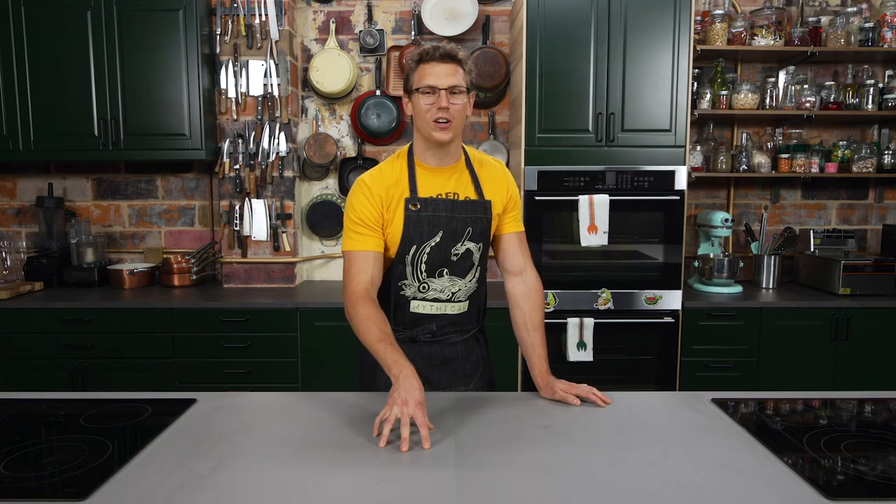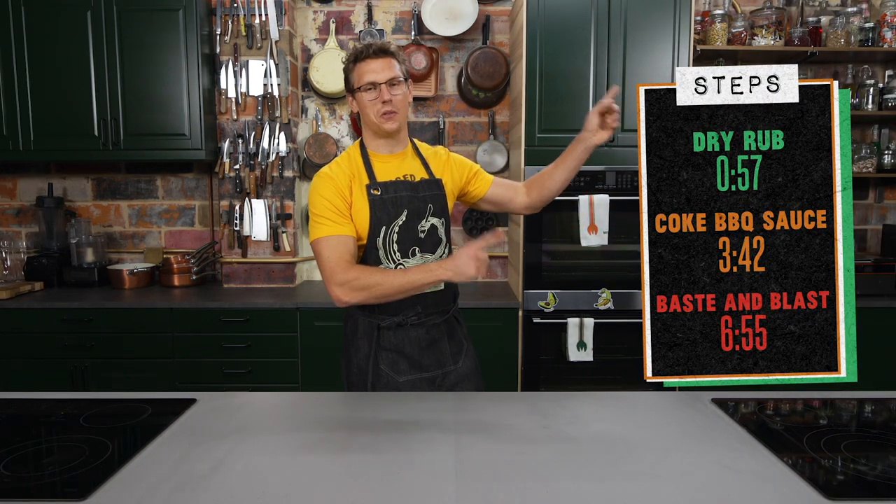Coca-Cola is a delicious beverage on a hot summer day, but did you know it has many other uses? For instance, you can kill slugs in your garden, you can get the oil stains off of cement, and you can defrost a windshield with it. More relevant to our purposes today, you can make barbecue sauce with it — so that's what we're gonna do. We're making a Jack and Coke barbecue sauce, and we're gonna put it on some oven-smoked ribs. There's no oven-smoking — you're just ovening the ribs. They're just ovened ribs. If you're following along at home, you can snag the time codes right there.